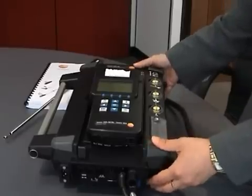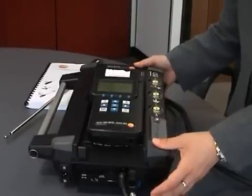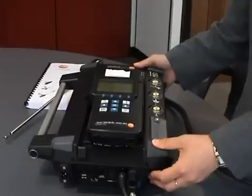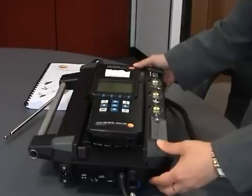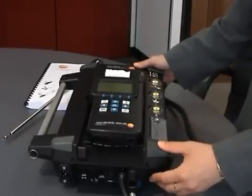It's not just for flue gas analysis. A total of six sensors can go into this instrument, including oxygen, nitrogen monoxide, nitrogen dioxide, sulphur dioxide, carbon monoxide, carbon dioxide, hydrogen sulphide, and hydrocarbons such as methane, propane and butane. All the sensors are electrochemical except for carbon dioxide, which is infrared.